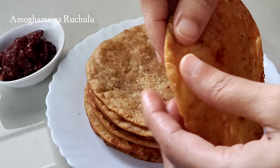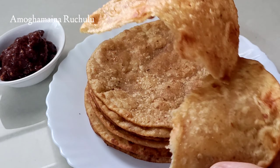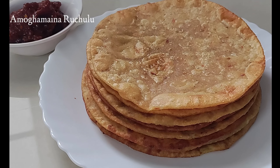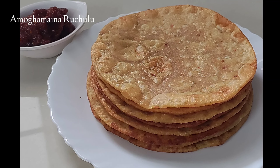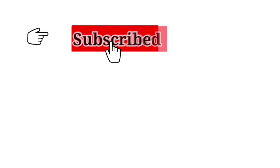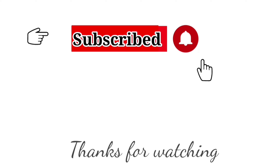We will try it very quickly. Please try it and comment with your feedback. Please like this video and share with your friends and relatives. Also, subscribe to our Amogamaya Naruchuru channel. Thanks for watching.